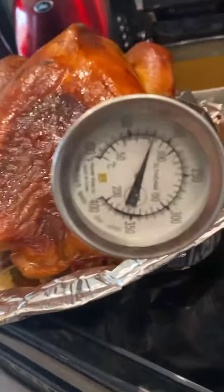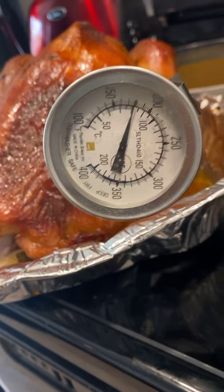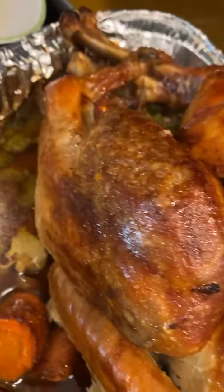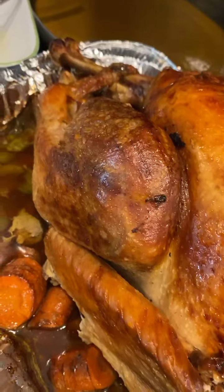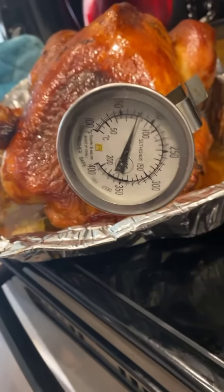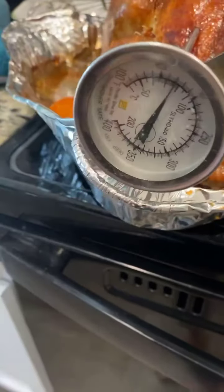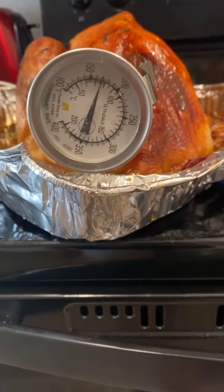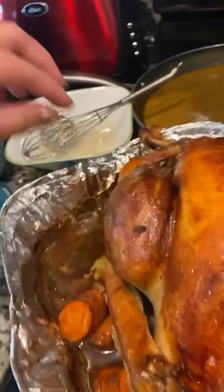My turkey is cooked! It's 180 in the breast so that should be done. It's been cooking since nine o'clock and now it's two, so that's five hours. This is like 10 pounds. I checked the other side — it's 170, at least it didn't go down. So it should be done, it's been cooking for five hours.